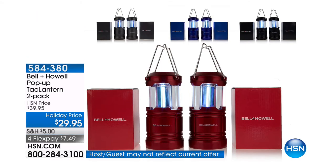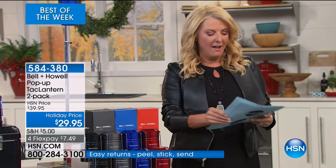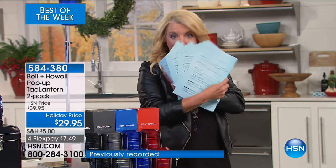We have our Bell & Hall Tack Lanterns, and they're awesome items. It's a two-pack. Right now, I have seven pages of perfect five-star reviews on this light. How awesome is that?